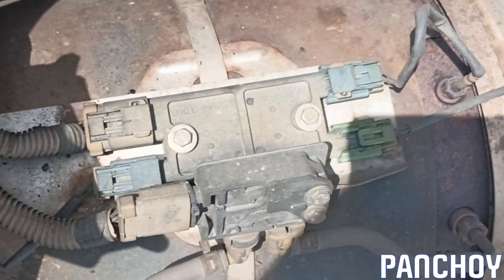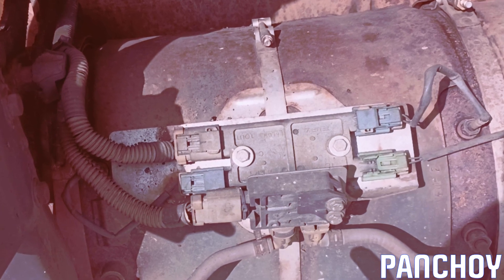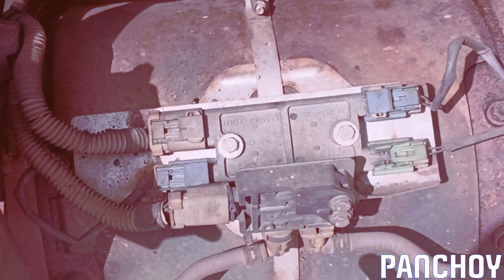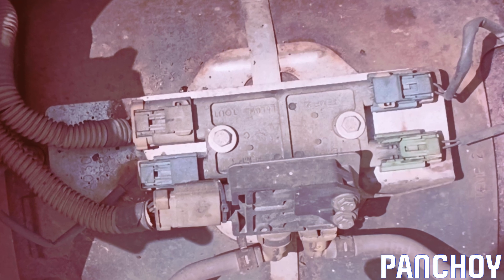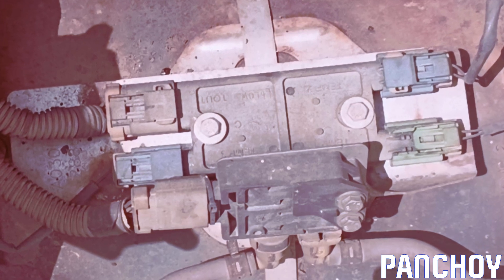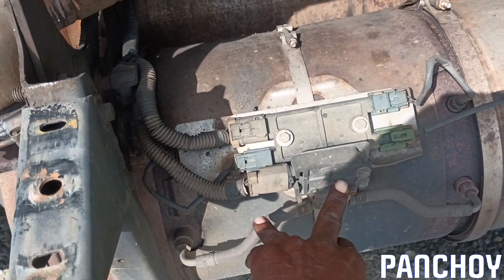Anyway, it looks like these are inlet and outlet knock sensors — actually, these are temperature sensors for the diesel particulate filter system. There are a minimum of three of them on this truck. Note: the NOx — nitrous oxide — inlet and outlet sensors are not pictured here. Some of these sensors I'm not totally sure about, but this one I do recognize.